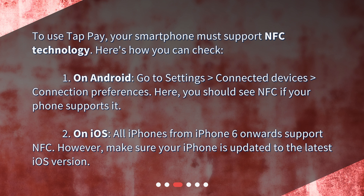Here, you should see NFC if your phone supports it. 2. On iOS, all iPhones from iPhone 6 onwards support NFC. However, make sure your iPhone is updated to the latest iOS version.